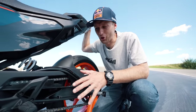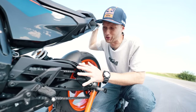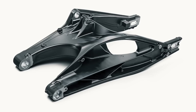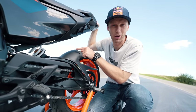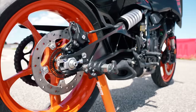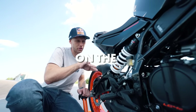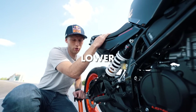The die-hard Duke fans saw spy shots online months before and were discussing the new swing arm. And yes, it's completely new — curved, lightweight aluminum. On the other side, it's also curved for three reasons: to fit the new exhaust system, the shock is now relocated to the side, and as a result the seat can be lower because of that.